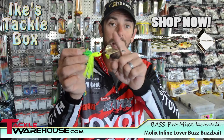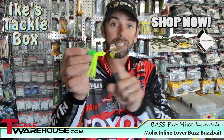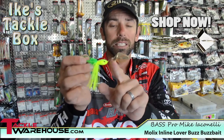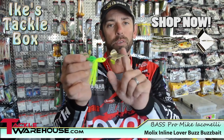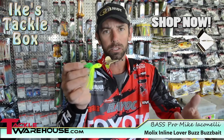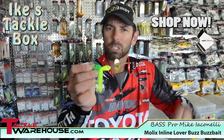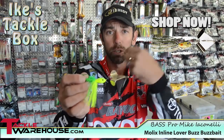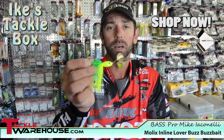Most buzzbaits have that really drastic safety pin design, but on the Mullix it's got an inline design. If you look at it, it's going to help you do a couple things. The first is planing — as soon as that bait hits the water, on a normal buzzbait it's hard to get lift, but because this one's inline you're going to get an immediate lift of that bait.